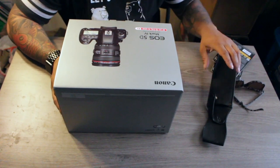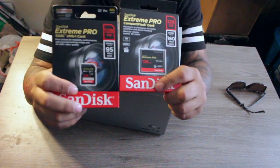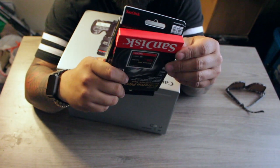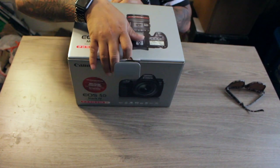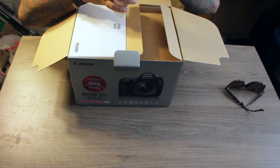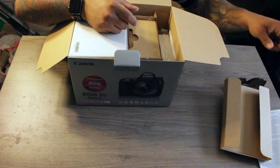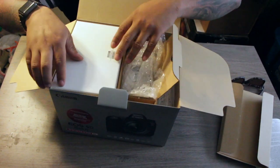All right guys, we're gonna open this up and see what we got. First we got some accessories. We got a 128 gig compact flash card and then we got a 128 gig SD card. Let's open the roof and see what we got — let you guys see it first. We got a limited warranty card — got to fill that out.